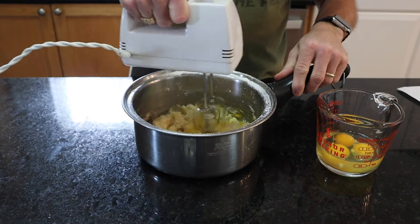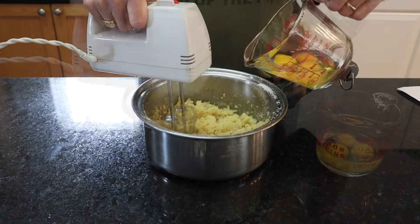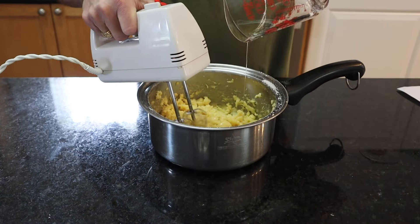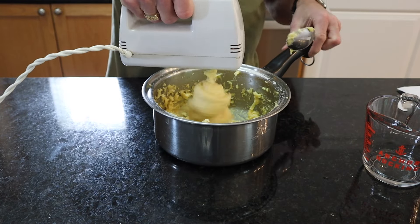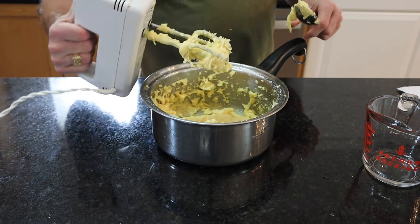Then you're gonna add in one egg at a time for a total of four eggs. Just be sure that each egg is completely mixed in before you add the next egg. Once you've got all four eggs incorporated and mixed up really good, the dough's gonna come together — it's gonna get thick, just like this.